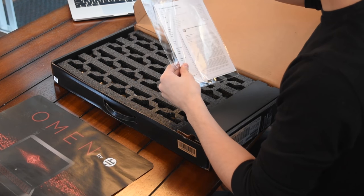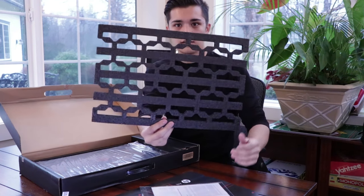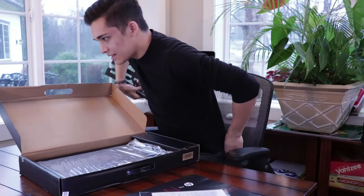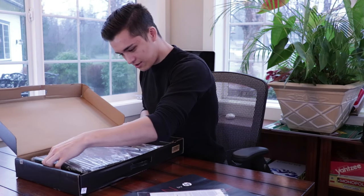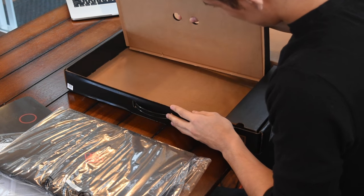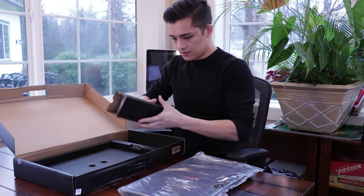Taking the bottom off, this is what the unboxing experience is. We have some HP worldwide telephone numbers in case I forget how to use my laptop, and a little grid-style foam pad they included — maybe for long sessions. Then it looks like it's all wrapped in plastic. Nothing underneath this; we'll go ahead and pop that back in.